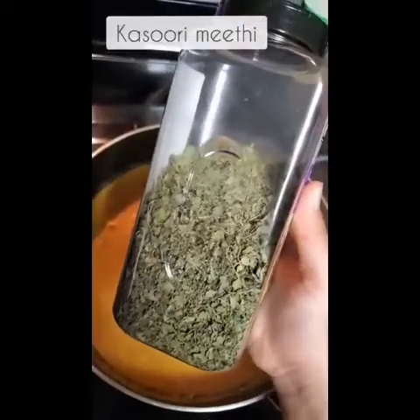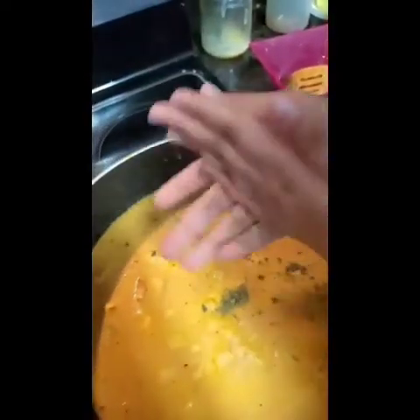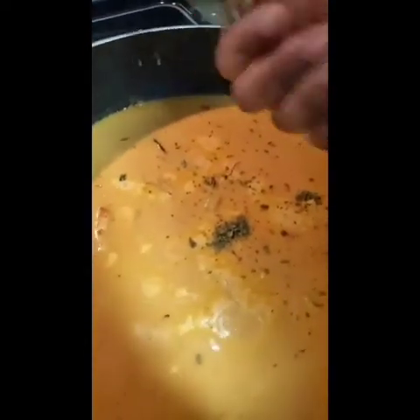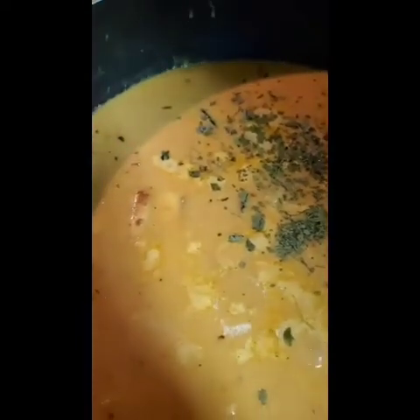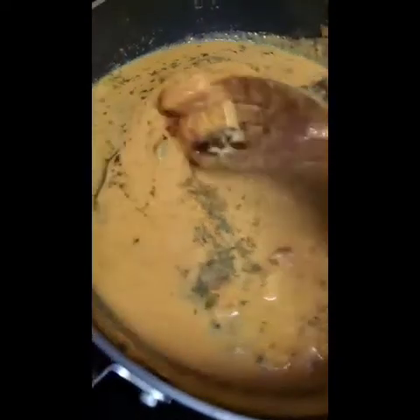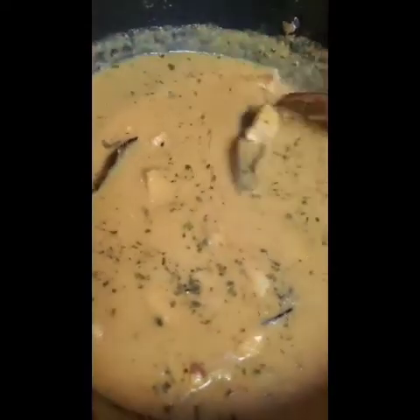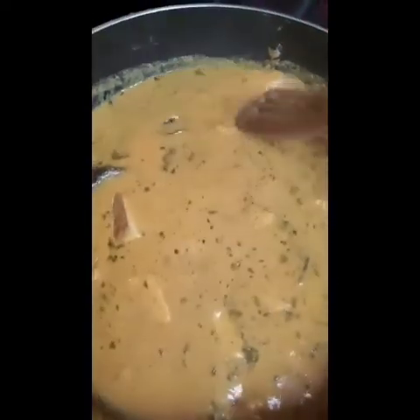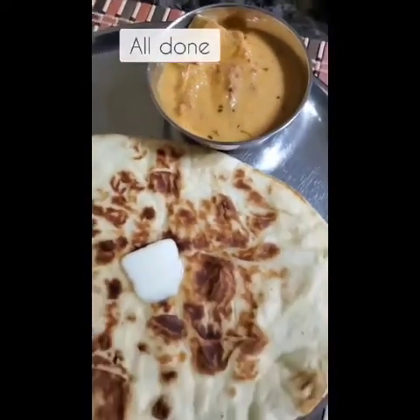Next up, you're going to want to get kasuri methi. Rub that against your hands so then you can add that into your gravy. This just gives it that nice flavor. Mix that around. And you are done with making paneer tikka masala. Enjoy! Bye!